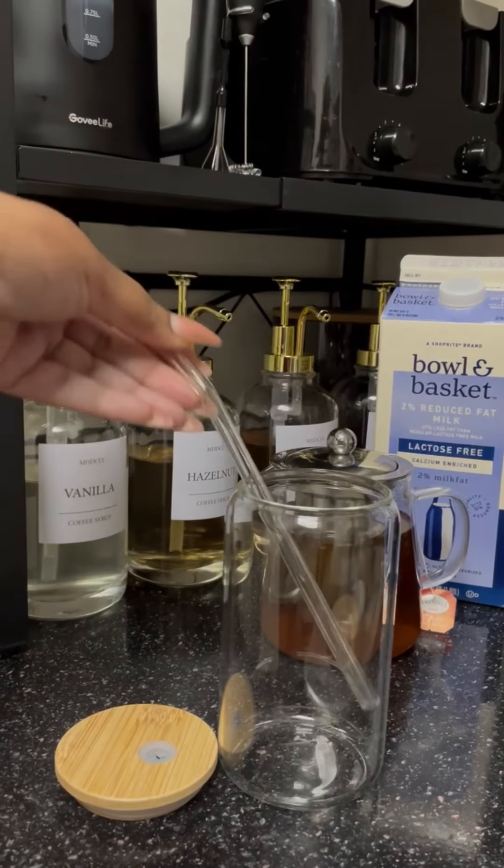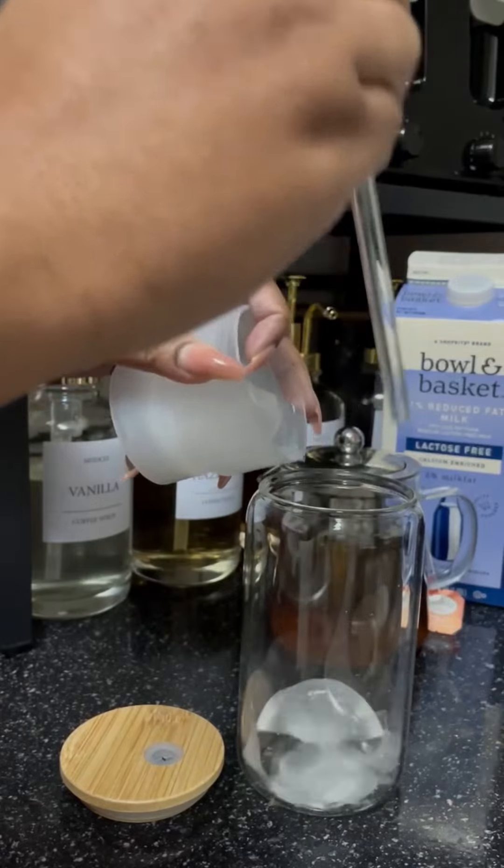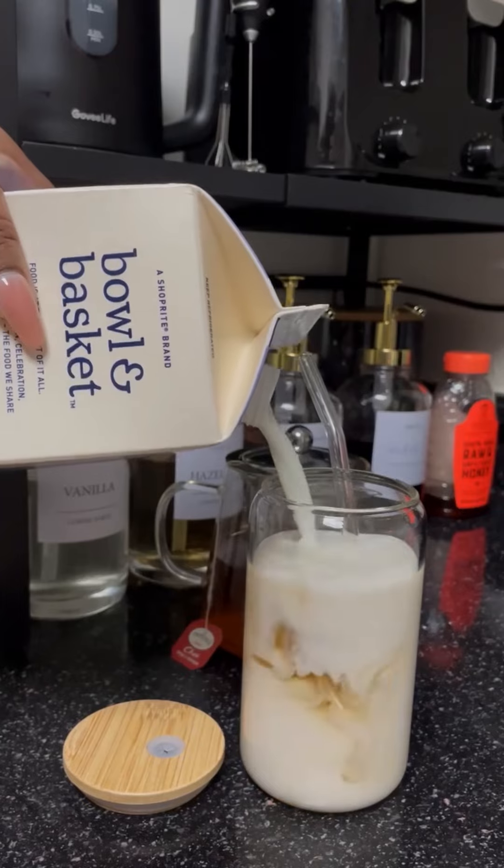I got my little glass and I got my syrup dispensers and the little stand that everything is on from Amazon. I'll do my best to link everything, and I'm just making myself some iced tea this morning.